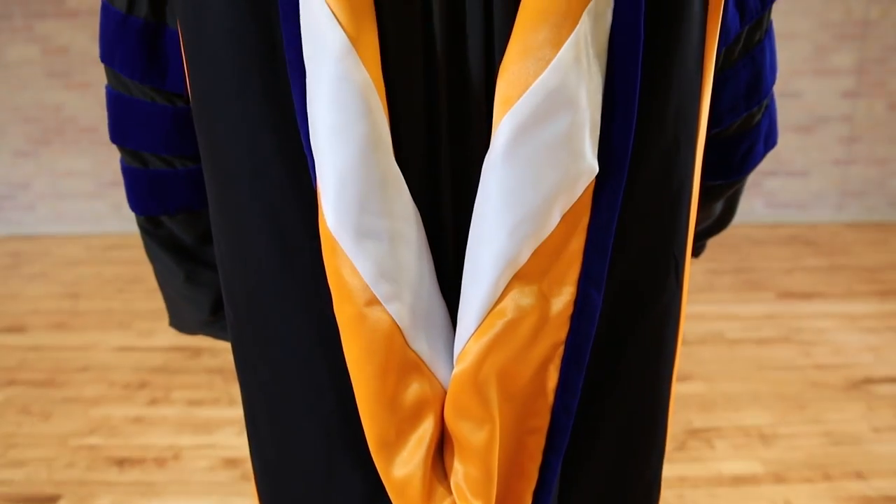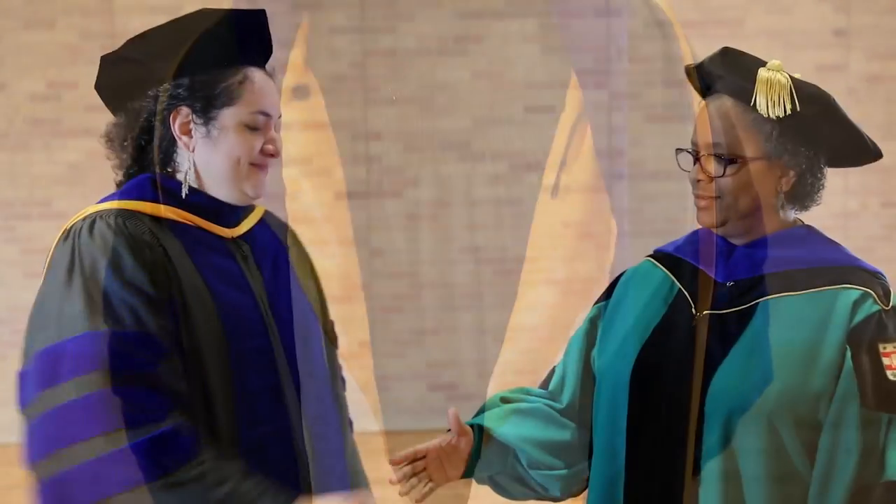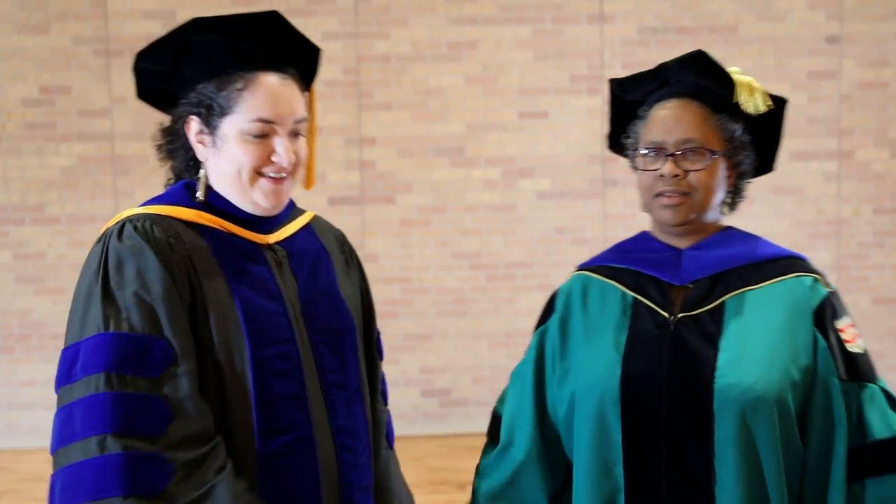Once hooded, be sure to shake your professor's hand and then exit the stage to receive your diploma.